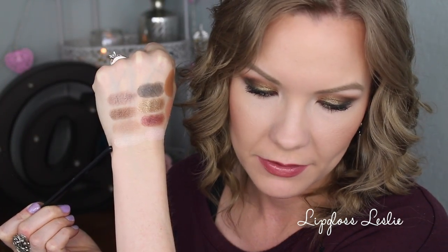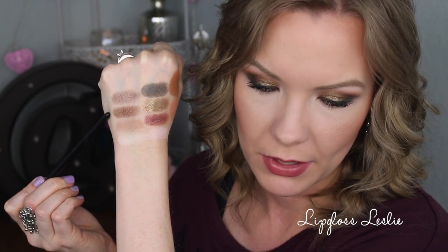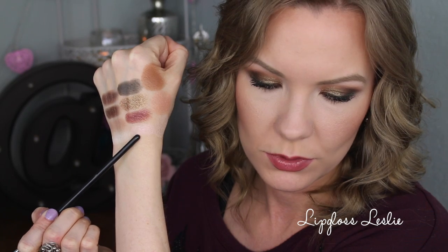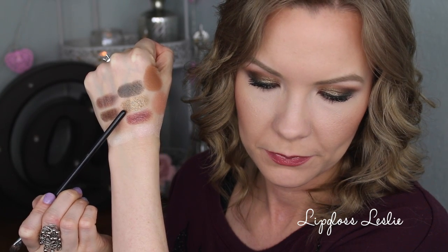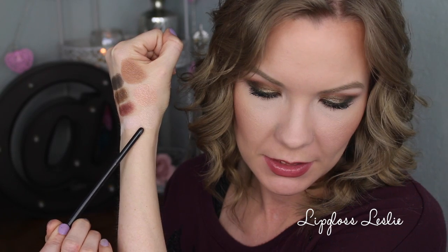Starting on the top row of the palette: this is Headshot, that is Statuesque, this one is Panorama, this one is Abstract, that one is Pose, that is Sketch, Megapixel, and Paparazzi. Then the face products: this one is Overexposed, Photogenic, and Composition.